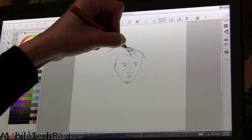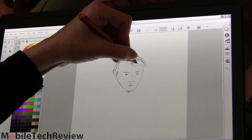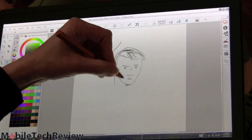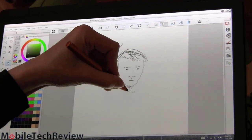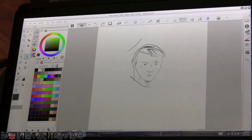Heavy lines for his hair, because I'm going to hurry to get his hair done. So Manga Studio works like a charm on this too, and again, it's kind of nice to have all the room, especially because Manga has lots of palettes that take up space.